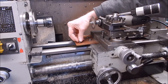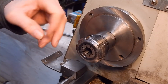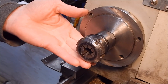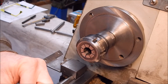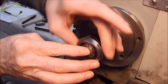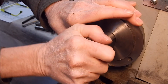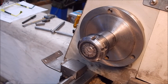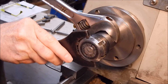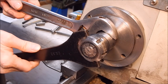Once again we're using the ER32 collet - just taking the chuck off, putting the chuck center in. And here we go - we can actually fit that cap in and do up the collar. Don't go super hard because it's only a light component.